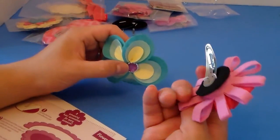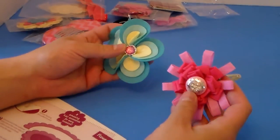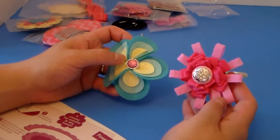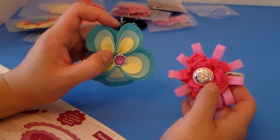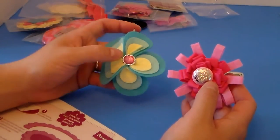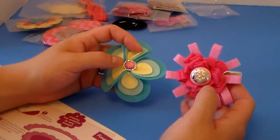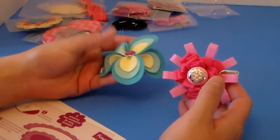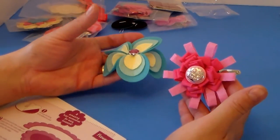So these are the two accessories I've done today — one on the bobby pin and one on the barrette. This kit can make eight different hair accessories, and I'm planning to do two at a time in each video. If you'd like to see the other six being made, please subscribe and I'll update those as soon as I get them done. Thanks for watching — hope to see you next time!